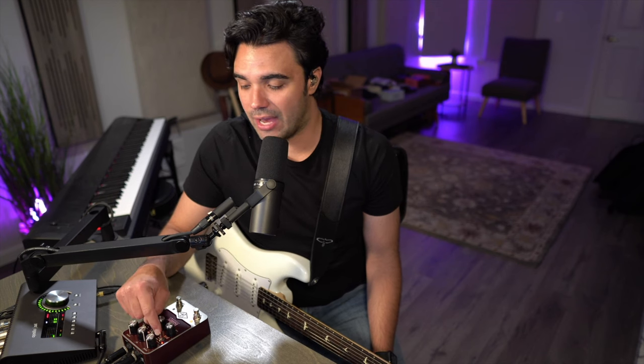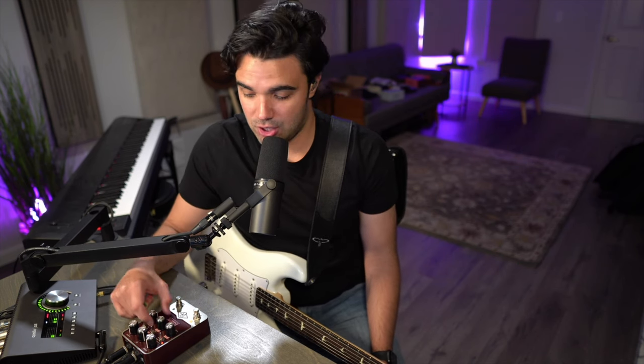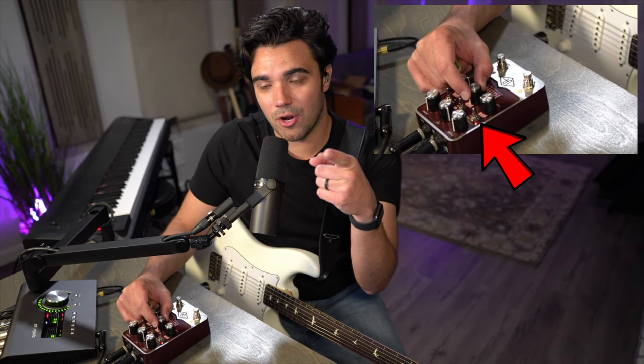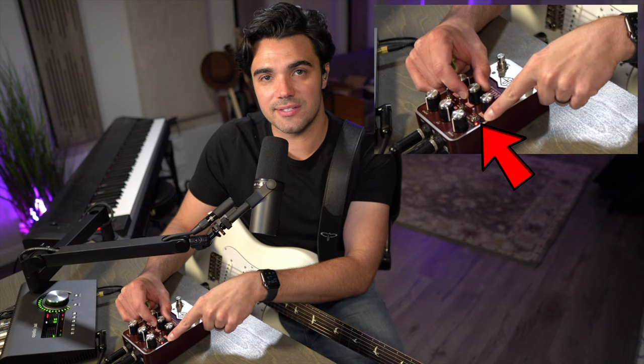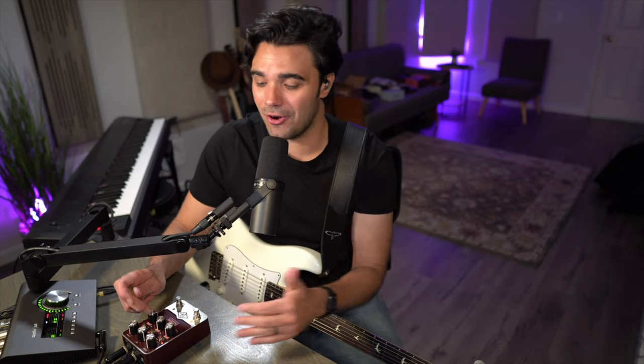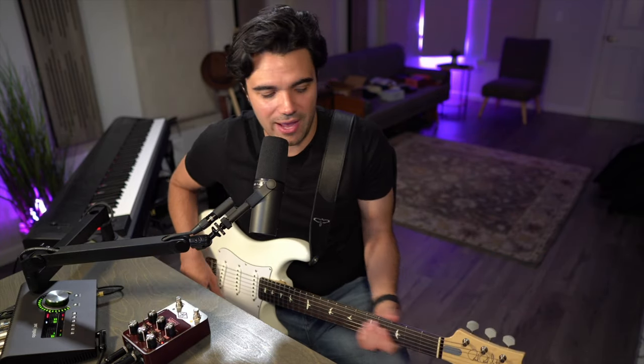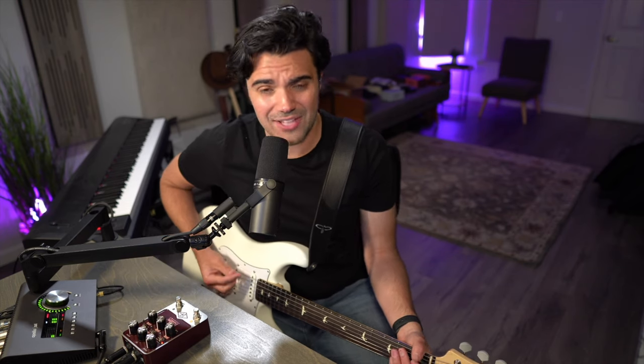Starting on the normal channel with the silver speaker option. One thing to note: when you spin a knob and this LED is blinking like crazy, it means what you're doing is having no effect on the sound whatsoever. On the normal channel of this AC30, when you start twisting the treble and bass knobs, nothing happens — they have no effect on the sound. They're totally disabled because on that channel, it didn't work that way on the real amplifier.